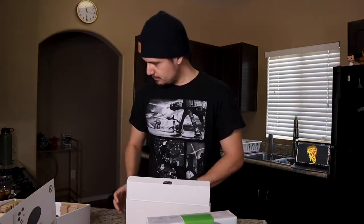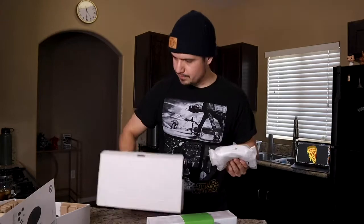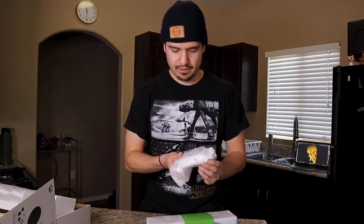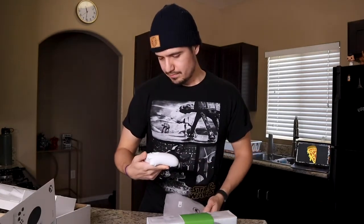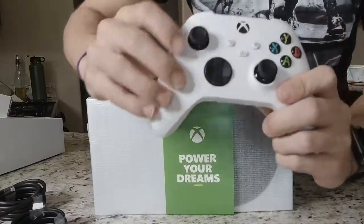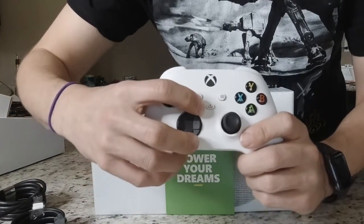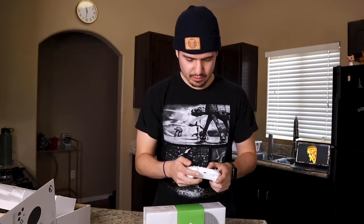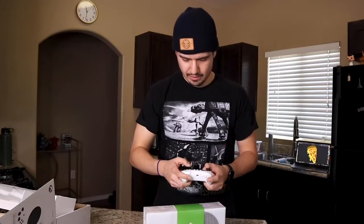I'm really excited to open up the controller because I've liked the Xbox controller design for a long time. It feels nice. The main difference I see is an added button right here — for multimedia I assume — where you can instantly share or upload to your profile. It has a matte white finish with textured bumps on the back for grip, and it comes with two batteries so you can get straight to playing.